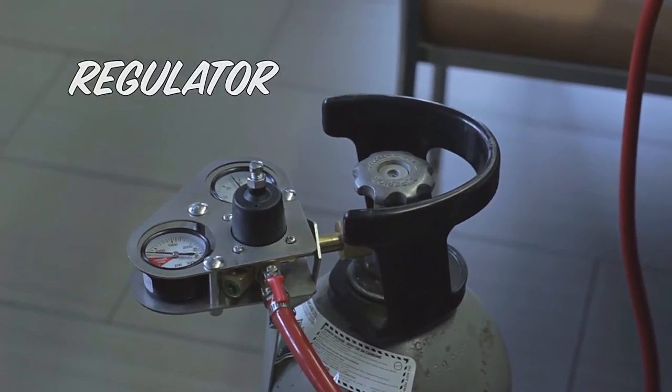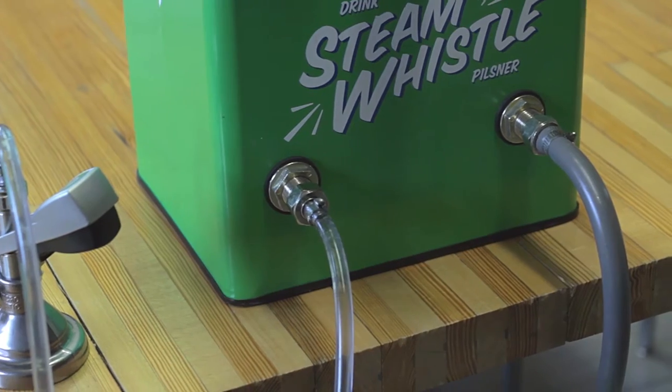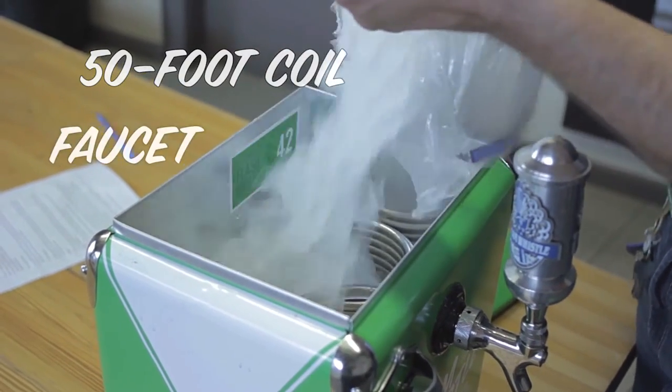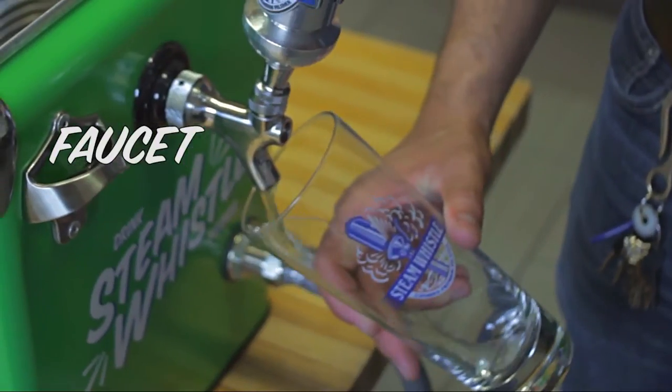When the beer gets pushed through the line, it enters the front of the flash cooler and goes through this 50-foot coil. It then comes through the faucet and enters your cup.